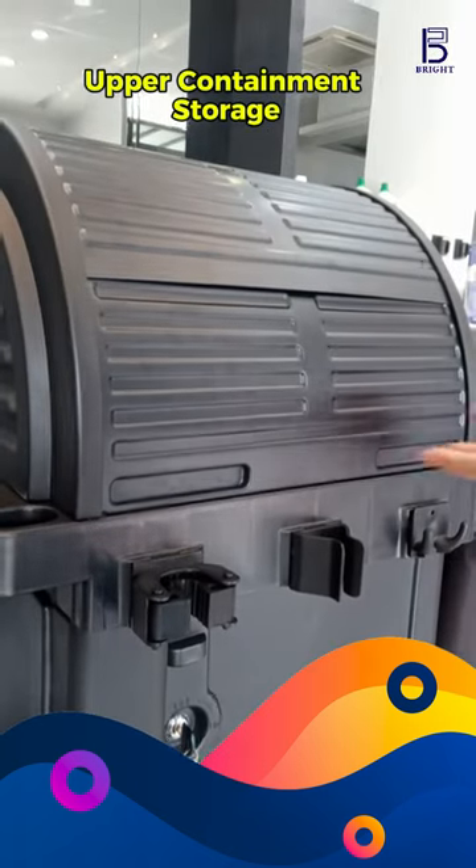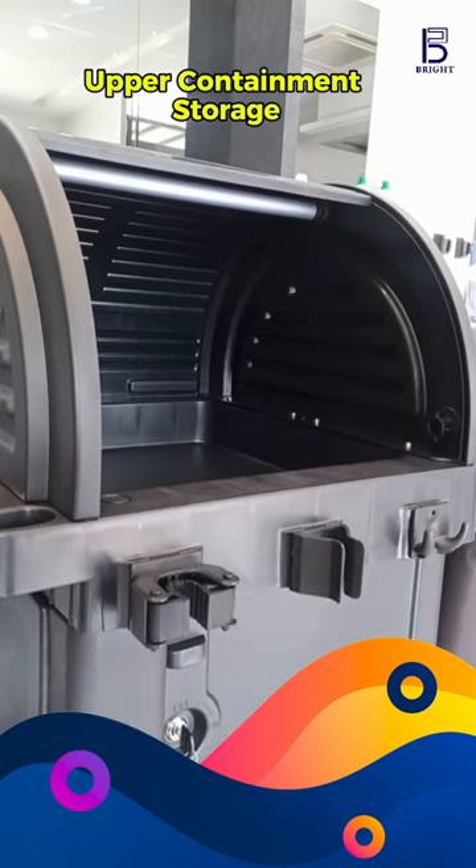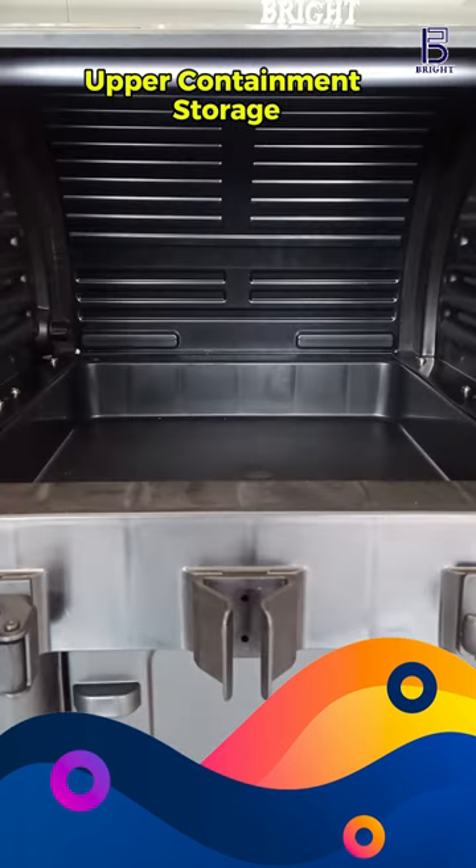Need quick access to your tools? The upper containment storage keeps everything within reach, with a spacious upper shelf for easy access to frequently used items.